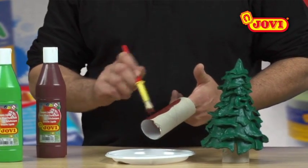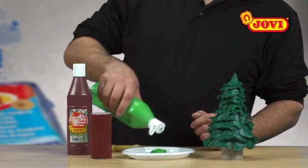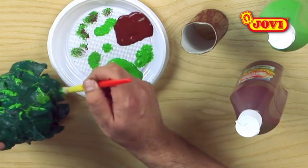Next, we use brown poster paint to color the trunk. Using light green poster paint, we now apply a few brush strokes to color different parts of the tree.